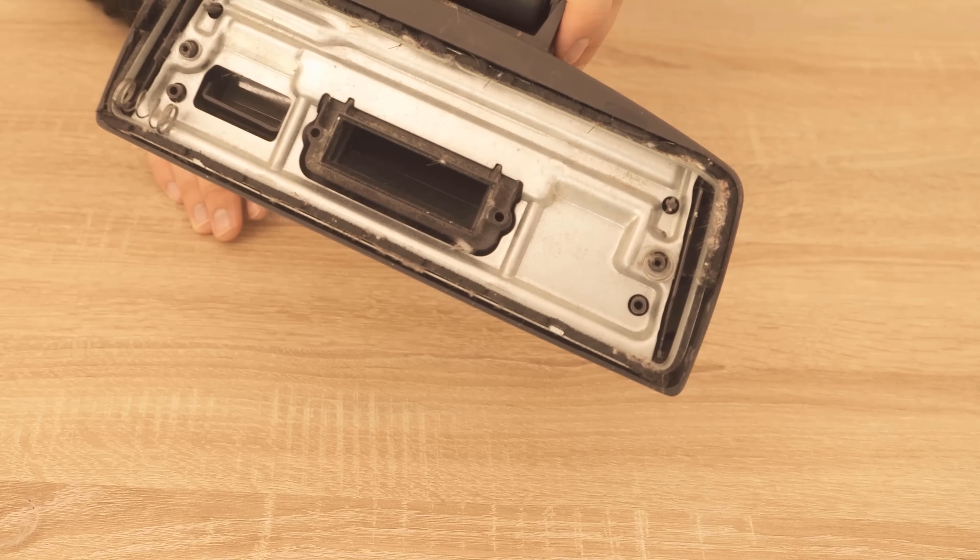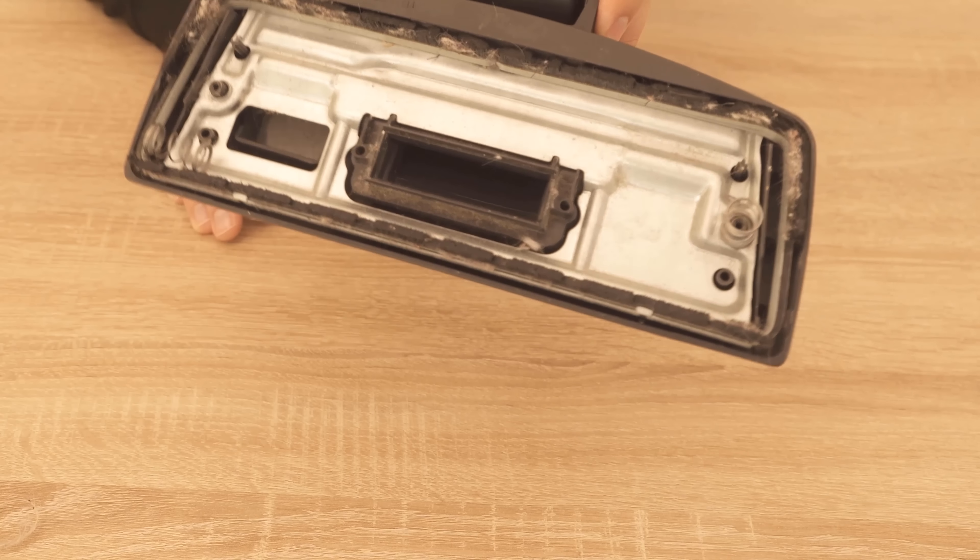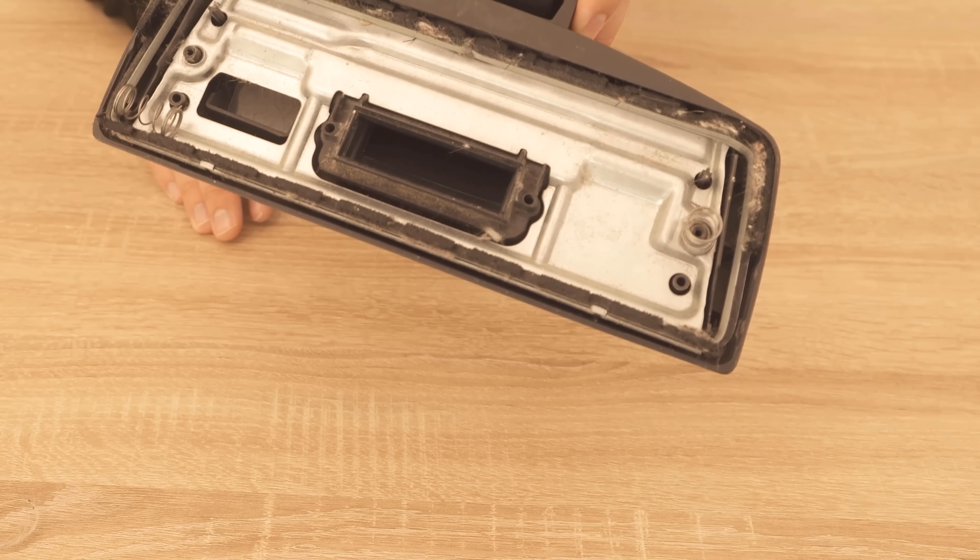Once you've completely cleaned it, you can start screwing it all back together again, just like you unscrewed it before. After that, your vacuum cleaner is really nice and clean again.